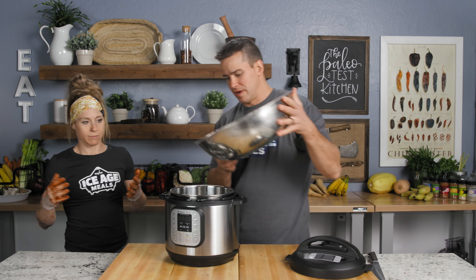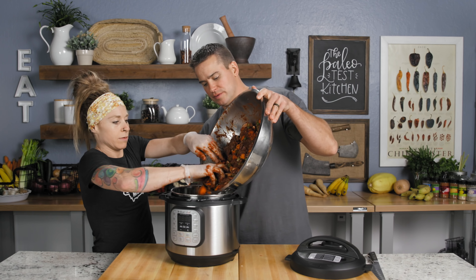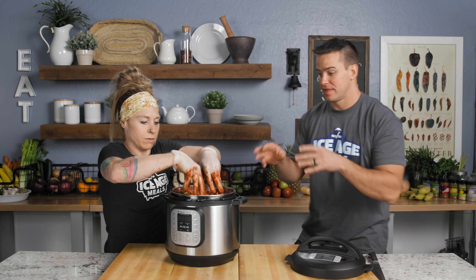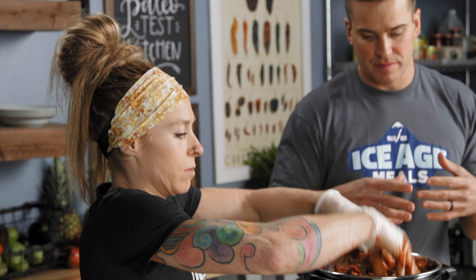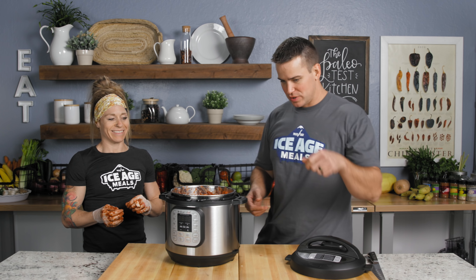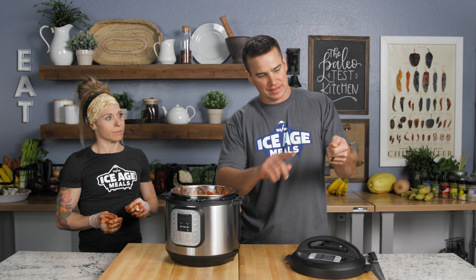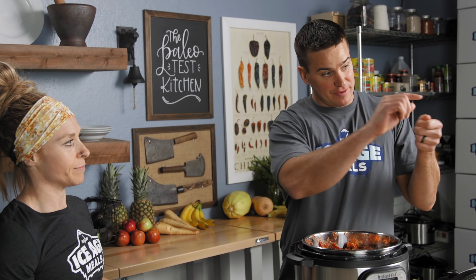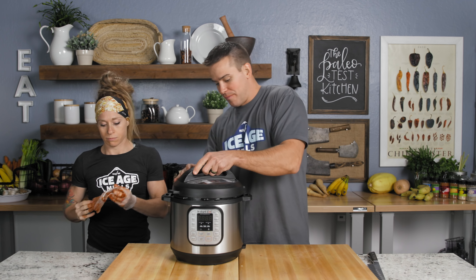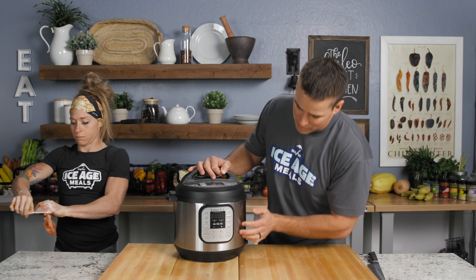I'm going to hold this up so you can funnel it in. Now what we're looking at is kind of thick, but the moisture is going to come out of the meat and the veggies and mix with that thick tomato paste and give us a nice nappe consistency. Nappe is like when you dip a spoon in some soup — on the back side of the spoon you can run your finger and your finger mark will stay there. We're going for a nappe. We're going to throw the lid on and go 35 minutes on the meat stew setting.